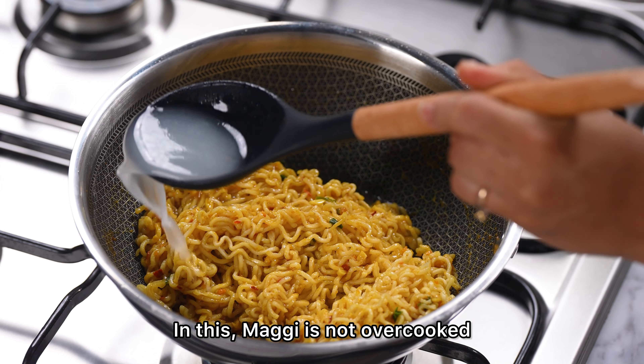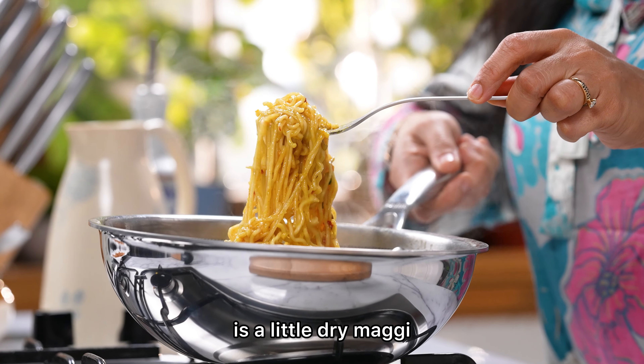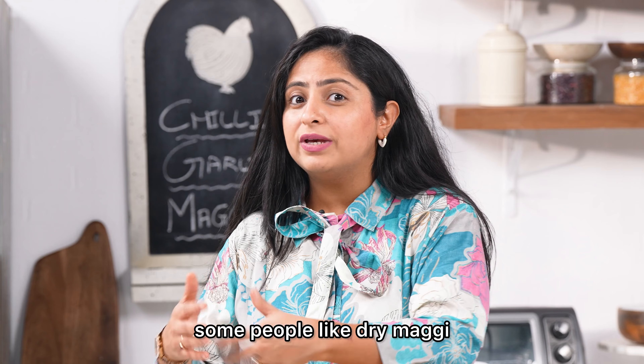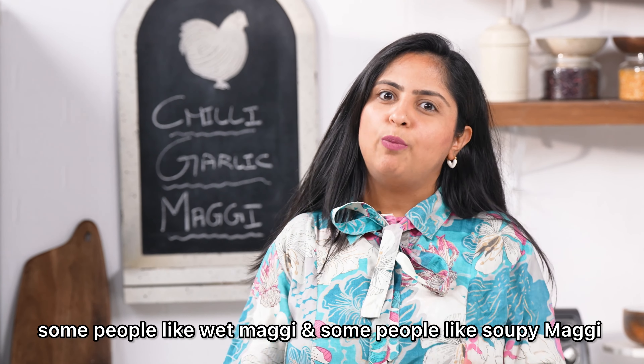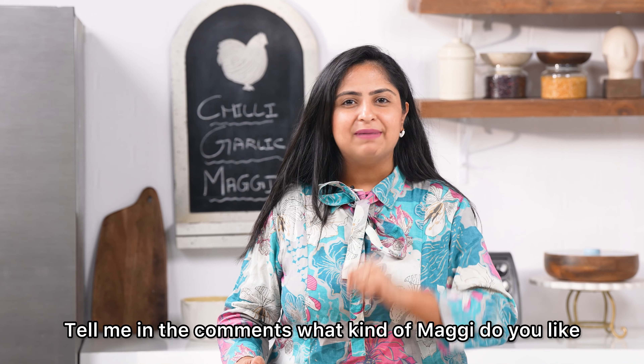The Maggi will not be overcooked — the final result is a slightly dry Maggi. People love Maggi and everyone has their own style. Some like it one way, some like it with meat, and some like sweet Maggi. Tell me what you like in the comments!